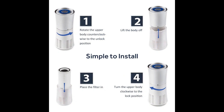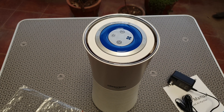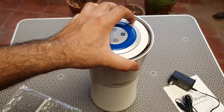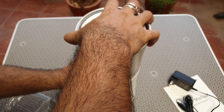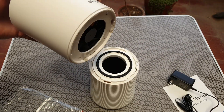This is easy to set up — it's just got four simple steps. You just twist this thing, lift it up, and it splits into two pieces. The filter is replaceable, goes at the bottom of the unit, and once installed you can just twist and lock the unit.